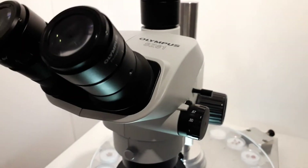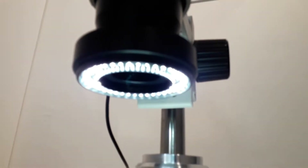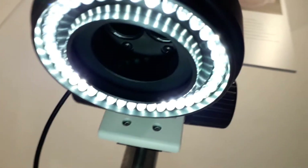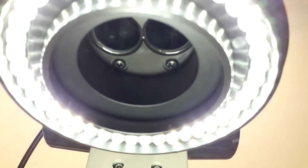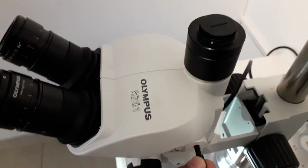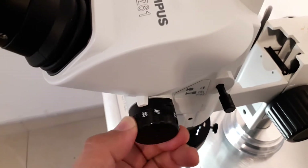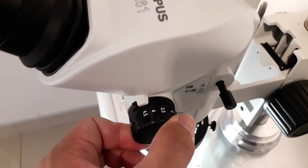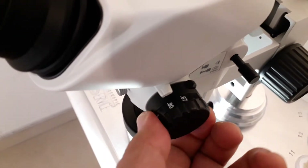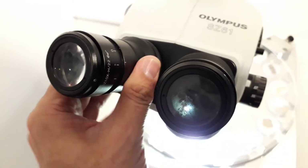This is the stereo microscope with a zoom function — here I'm turning the zoom knob right now. One of the most interesting things was the LED ring light mounted under the objective; it's actually the first time for me to see such a ring light. You can also see the two objectives, and there's a little lever you could move in and out that redirects the light to the photo tube. There was no camera attached, so the eyepieces magnified 10 times, giving a maximum magnification of 45x (4.5 × 10), going all the way down to about 6x.